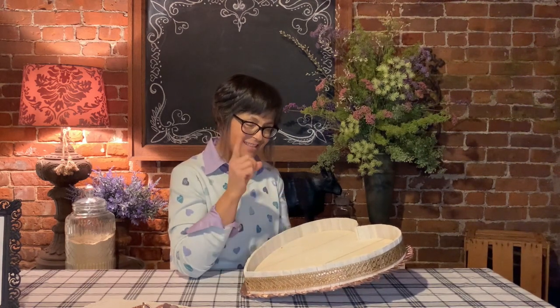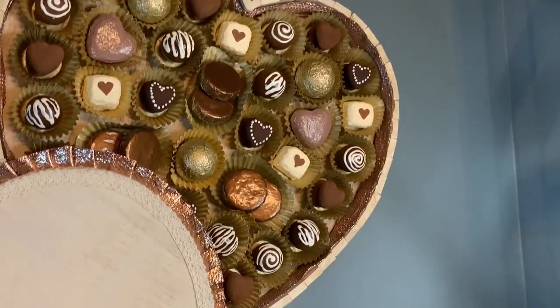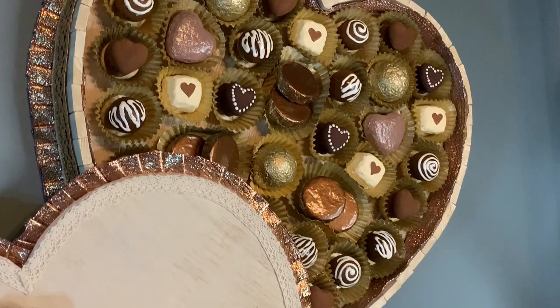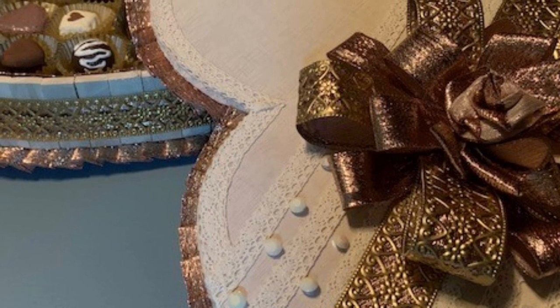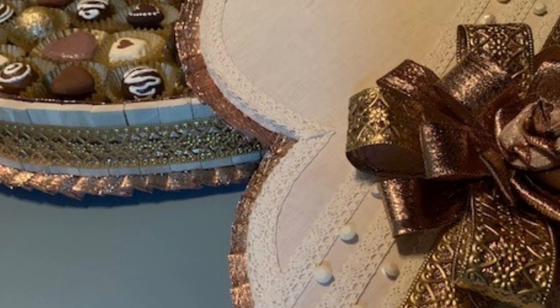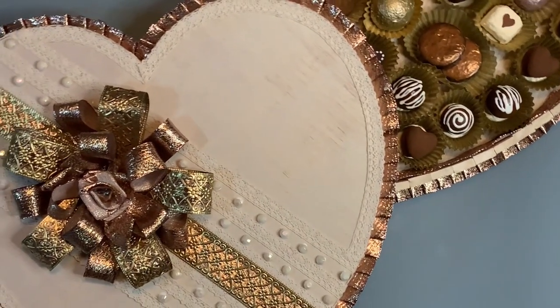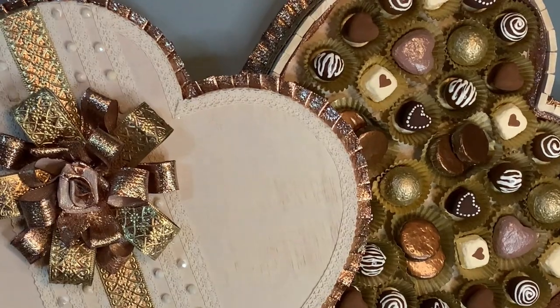Let me show you how I hung it on the wall — with the faux candy inside. I did create all the faux candy, and I actually cut out another piece almost identical to the lid, whitewashed it, and glued everything to it. You can see here I added the metallic ribbon and the metal ribbon to the side of my box as well, so it all coordinates. It's hanging on a little awkward angled wall in my dining room, but I love the way it looks.